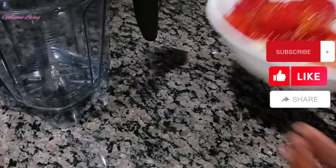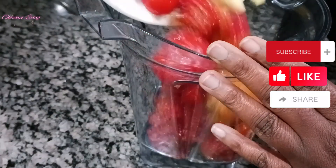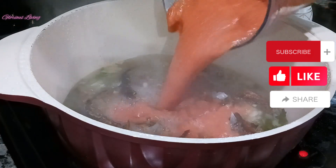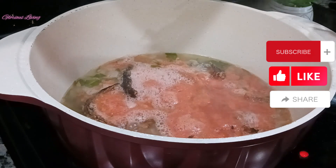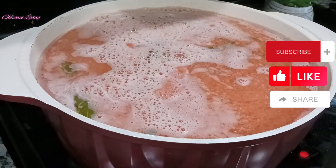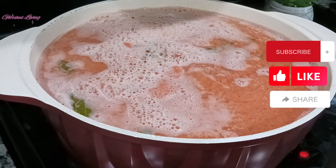I'm also adding in some water so we're going to season this for a few minutes. While the fish is seasoning, I'm going to blend my habanero pepper, ginger, and tomatoes. I'd also like to take this opportunity to say a big thank you to you all for always coming back to watch my channel — I so much appreciate it and I don't take it for granted.